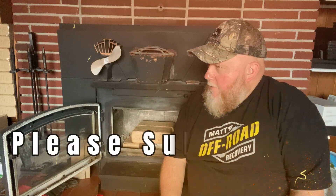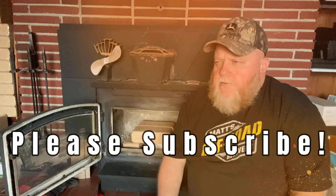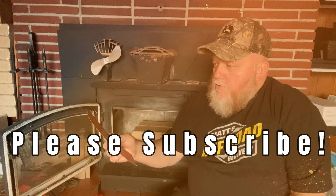Alright, howdy folks. Today we're gonna check out this new bio brick — it's called Sunfire. I'm gonna fire these up for the first time. I usually get something called an Enviro brick, but they wouldn't sell them to me — I think they were promised to somebody else. They want me to try this new one and I've never used them before.